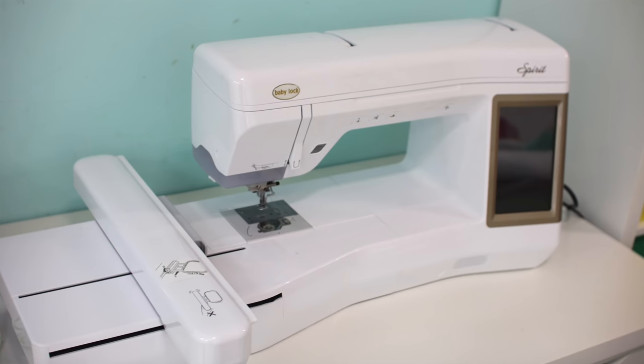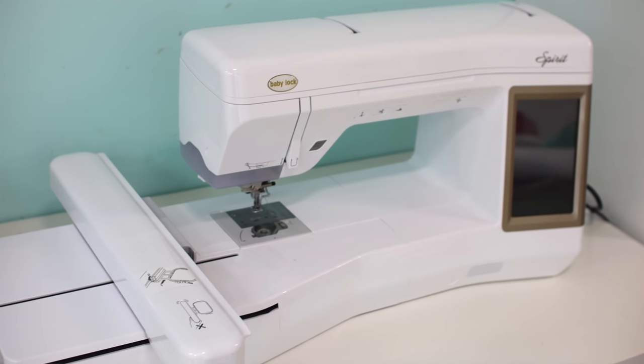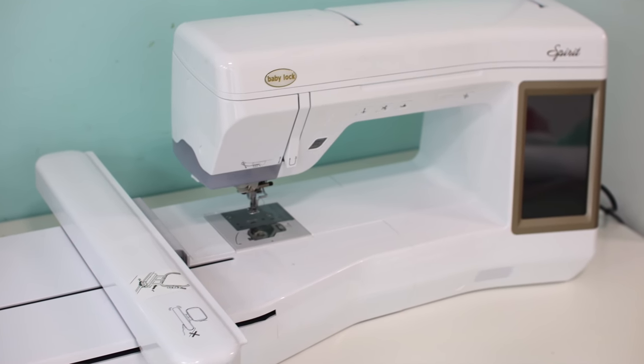I'll tell you a little bit about why I prefer the second type of embroidery machine, which is a standalone embroidery machine. What that means is that it is a machine that only does embroidery. It looks like a sewing machine and stitches like one, but it's only for embroidery — meaning I will not be able to make my kids an apron on my standalone embroidery machine. It's not for selecting a stitch and sewing; it's for machine embroidery.